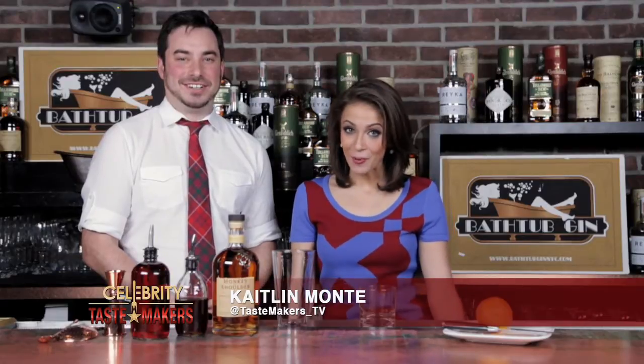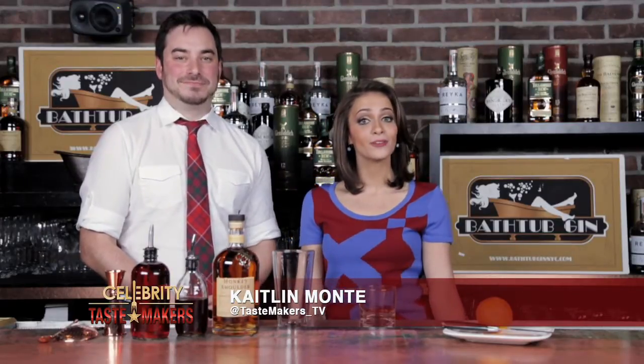I'm Caitlin Monty, Beyond the Bar, at Bathtub Gin in the heart of New York City with Mr. Freddie May, who's going to shake and stir us through this week's featured cocktail.